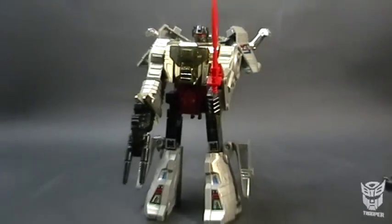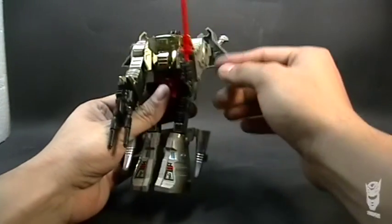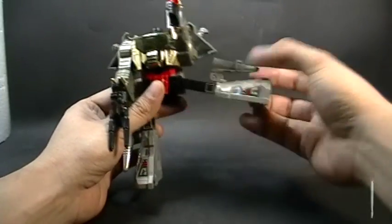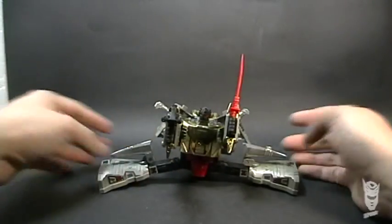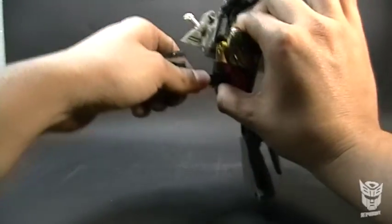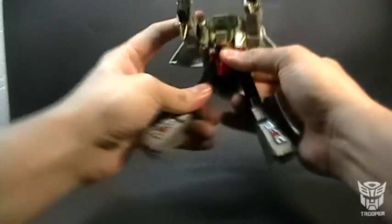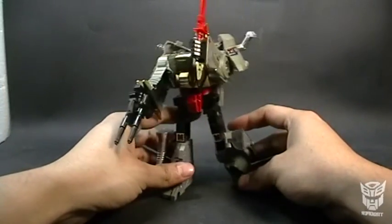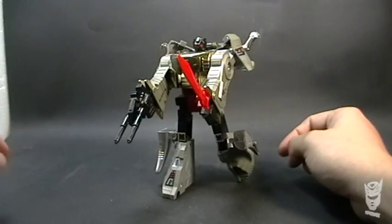The articulation on these figures is not very extensive — you can raise and lower the arms, the legs can go sideways and this one can even do a full split. The legs can also be bent a little to simulate running, although I'm not sure about that.